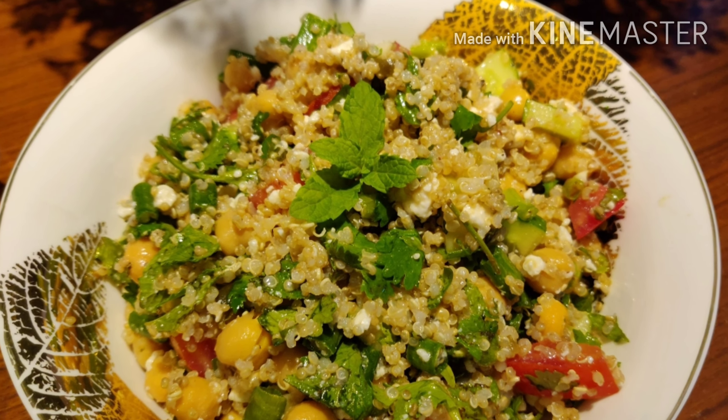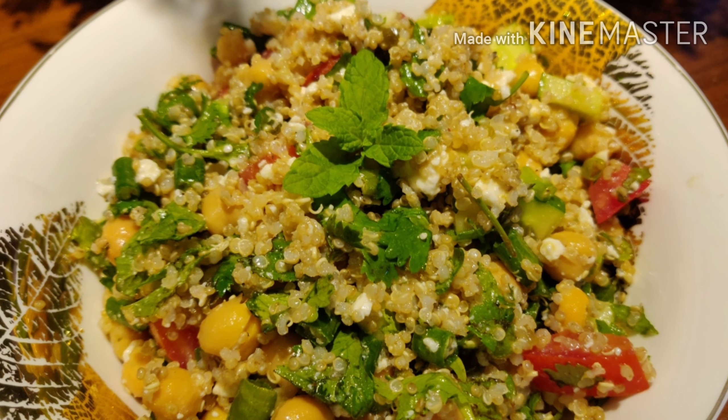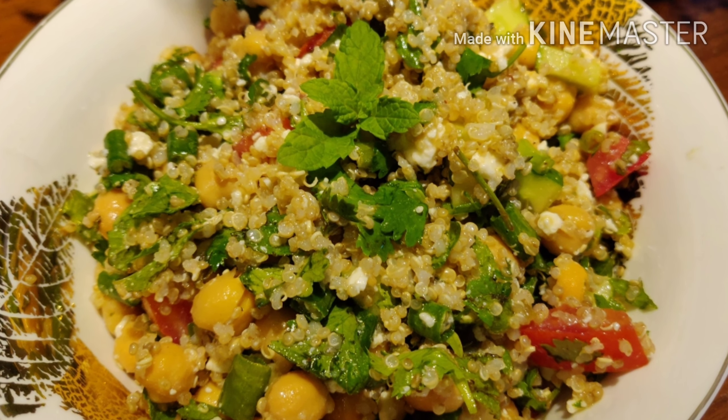Add the dressing to the salad before serving. It's such a great recipe, you'll love it — do give it a try and let me know in the comment section below. Please make sure to subscribe and I'll see you next time.